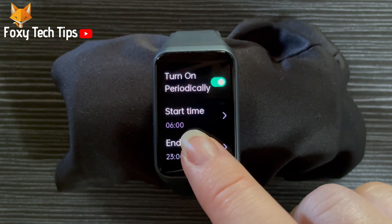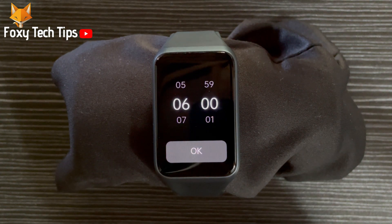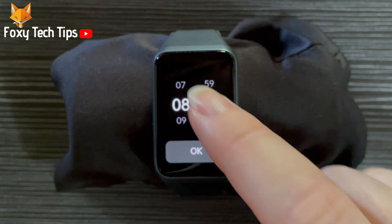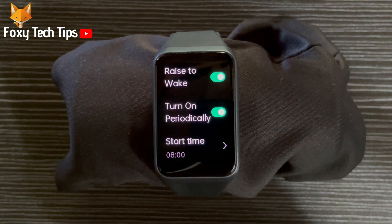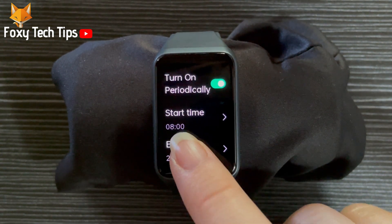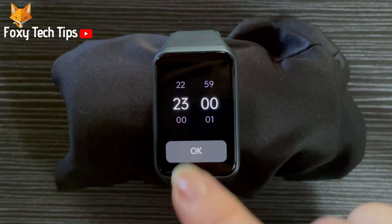Set the time that raise to wake turns on by tapping start time and choosing the time that you would like. Tap ok to set the time. Tap end time to choose the time that raise to wake will turn off. Choose the time that you would like and then tap ok.